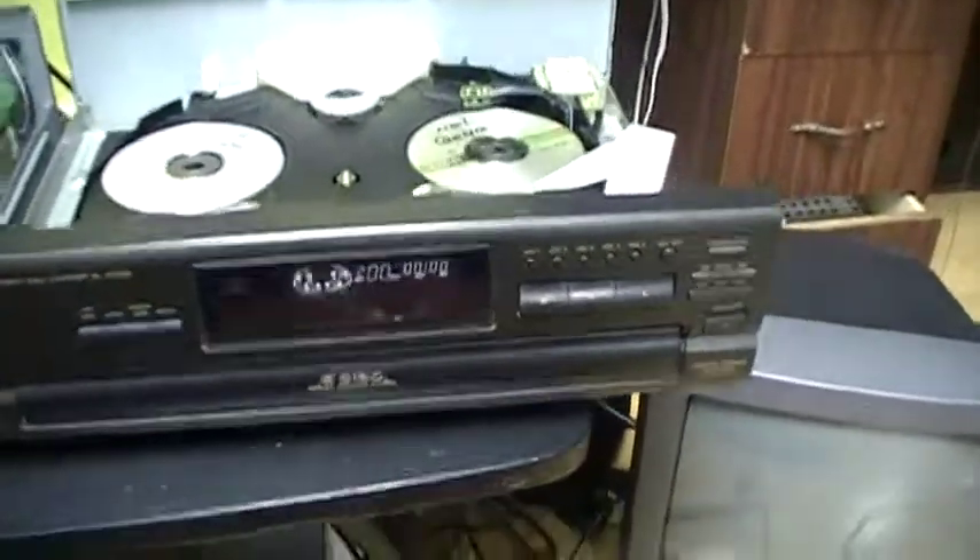That's pretty much it for the presentation of the CD players. Goodbye.